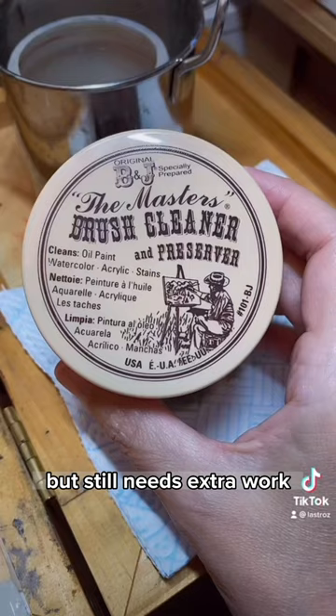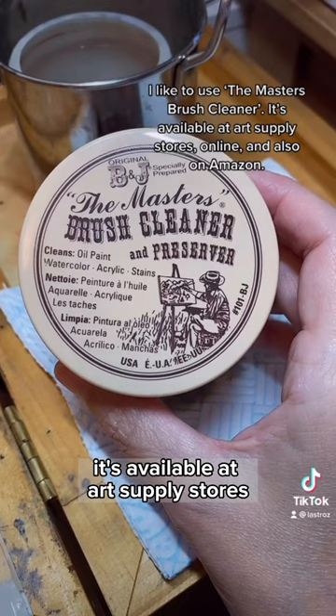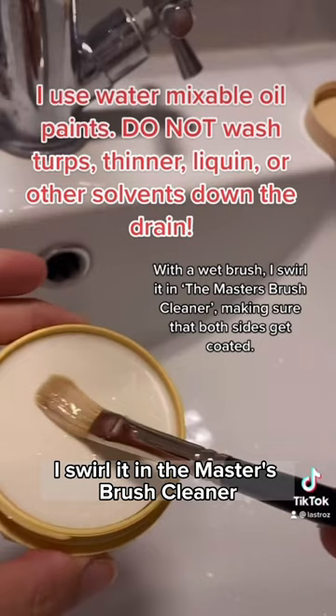I like to use the Master's Brush Cleaner. It's available at art supply stores, online, and also on Amazon. With a wet brush, I swirl it in the Master's Brush Cleaner making sure that both sides get coated.